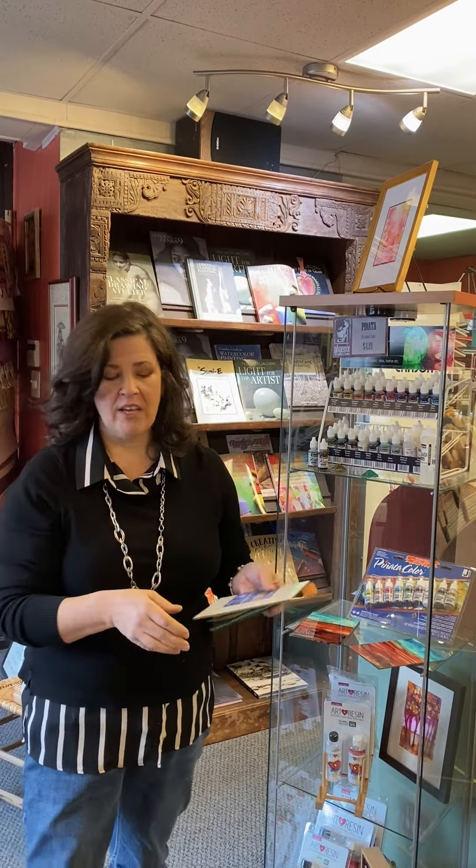Hey, it's Jenny over at Phoenix Art Supplies. Today I'm going to talk to you a little bit about alcohol ink painting and some of the methods that I use to paint with alcohol ink.